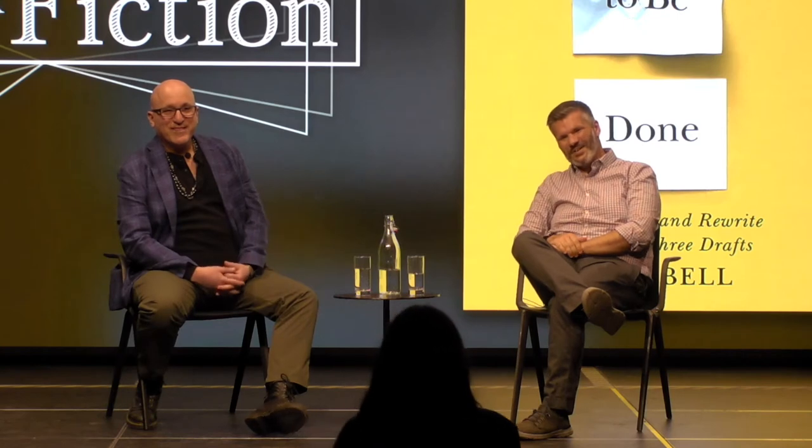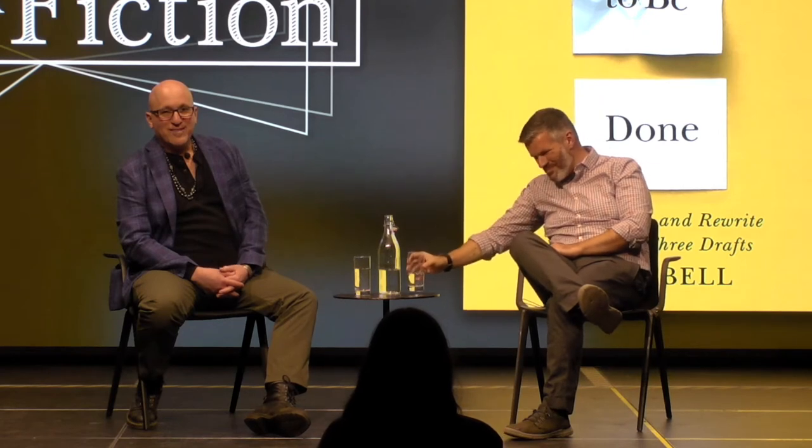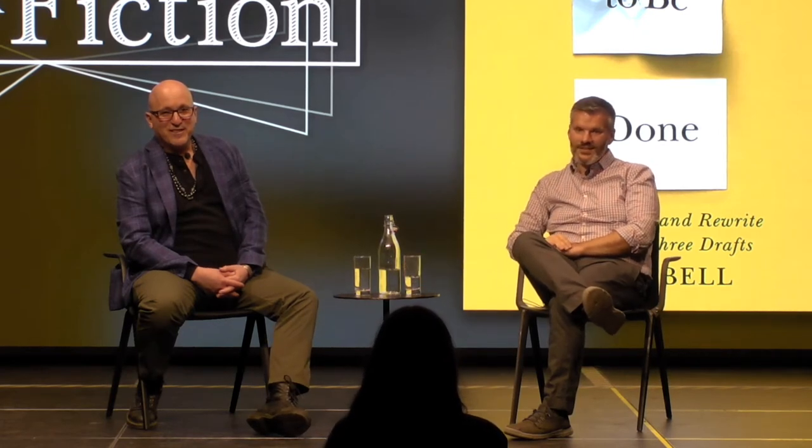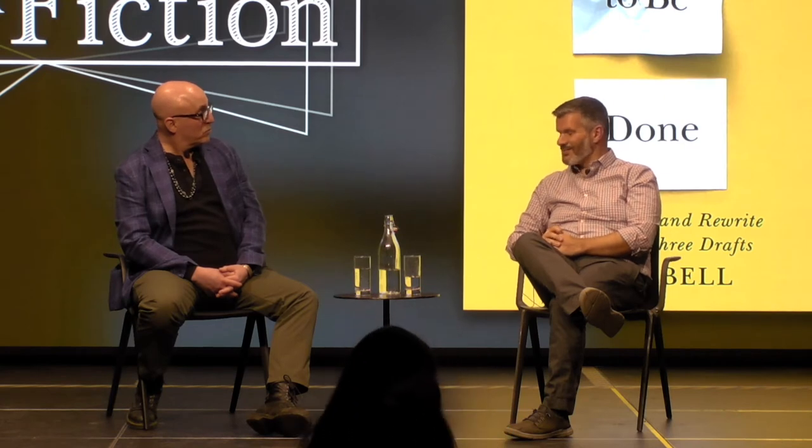I was thinking of Richard Hugo's essay 'The Triggering Town' about poetry. Hugo says there's a triggering subject for a poem, and then at some point it wants to turn toward its real subject. Sometimes when you're in that turn and you haven't made it yet — those are the hardest parts of writing something. Your book's about to become what it wants to become, and you're still in what the book has been to you. This might happen many times in a book. I hope that's helpful.